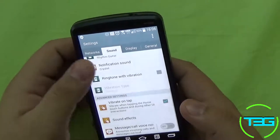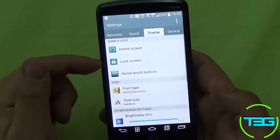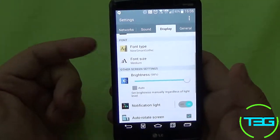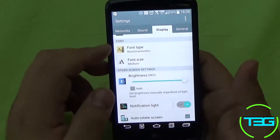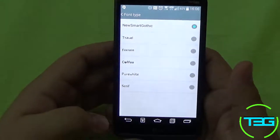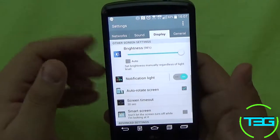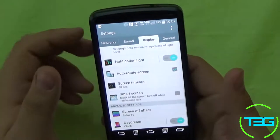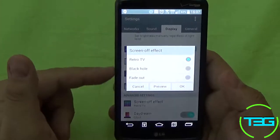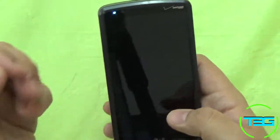You've got notification sounds, vibrate on tap, and you can even have the phone announce your notifications. This is also where you customize your home screen, lock screen, and the home touch buttons. You can customize your fonts and font size — I really like the new Smart Gothic. There are also screen-off effects, which is pretty sweet. Right now I have it set to retro TV, so it looks like the TV has been turned off.